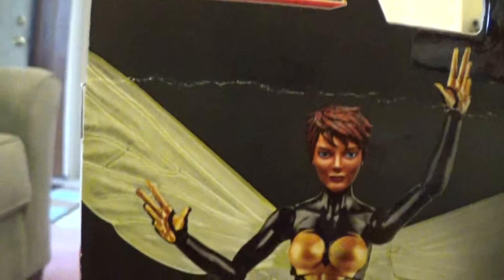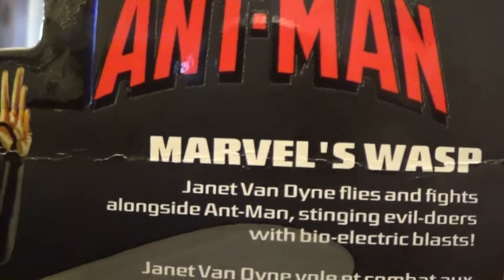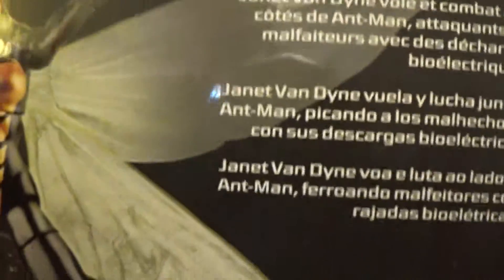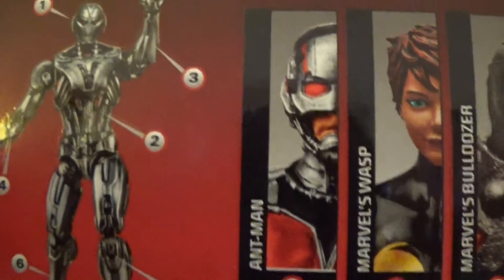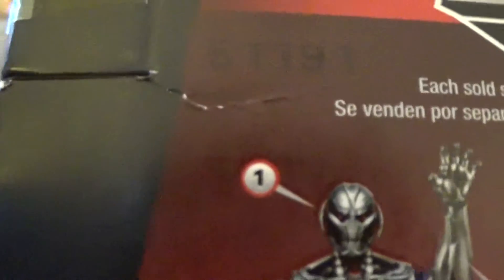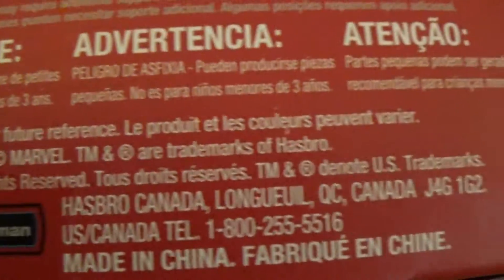And here's a cool image of the figure itself in all her glory. Again, Marvel Legends logo, Ant-Man logo. And a little mini bio here — Marvel's Wasp: Janet Van Dyne flies and fights alongside Ant-Man, stinging evildoers with bioelectric blasts. And here are the other figures in the wave: Giant Man, Grim Reaper, Tiger Shark, Bulldozer, Wasp — which I'm reviewing now — and the movie version of Ant-Man, which I really want to get. Looks good to me. Here's the completed version of Ultron if you collect all six figures. Looks pretty cool. Marvel and Hasbro logos here.